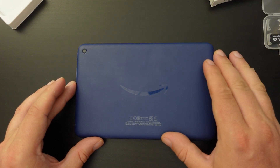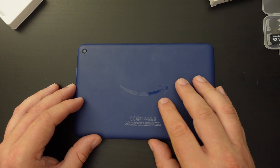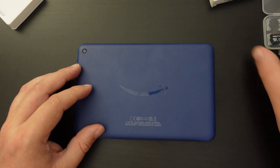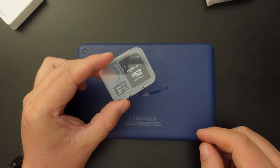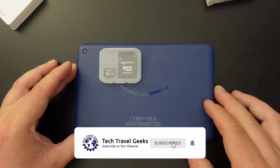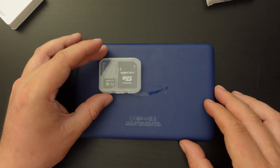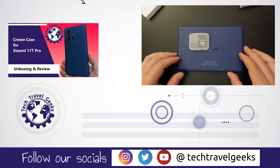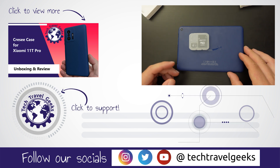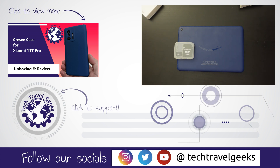I'll link in the description to other Tech Travel Geeks content about the Amazon Fire 7 tablet. You can also purchase the tablet from Amazon, and I'll link to where you can buy this kit of two micro SD cards from Amazon Basics — they're pretty decent cards for most uses, just not 4K video recording. If you don't already, please subscribe to Tech Travel Geeks here on YouTube. Thanks for watching and goodbye.